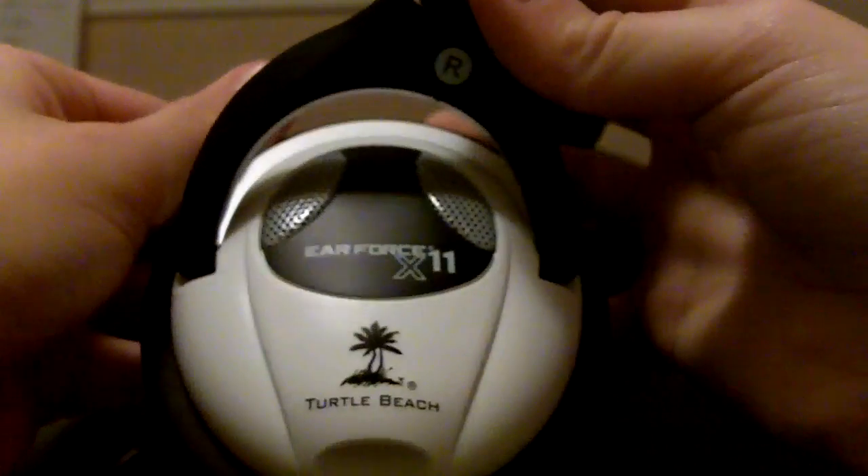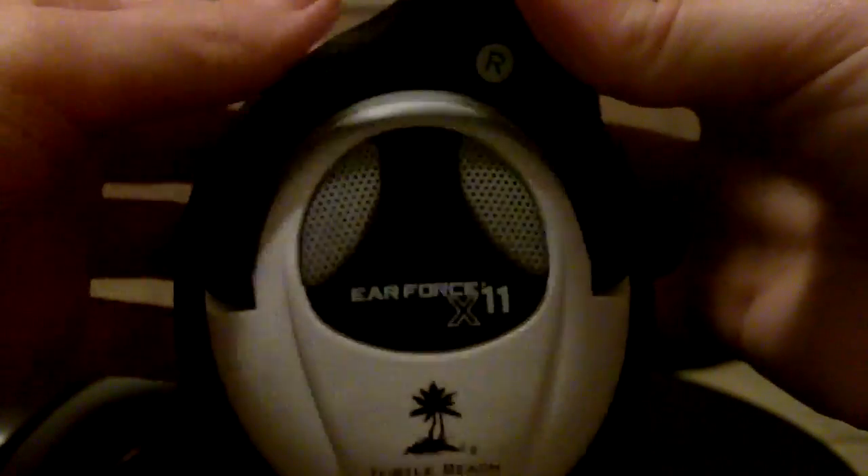These are really nice headsets. They got really nice sound — I turned them up all the way on the Xbox and they sounded pretty nice just for the X11s. Also, inside here it's a very fluffy design, I love it. It's very soft, and on the inside it's also soft. These are very soft and comfortable on your ear, so you're not going to worry about that.